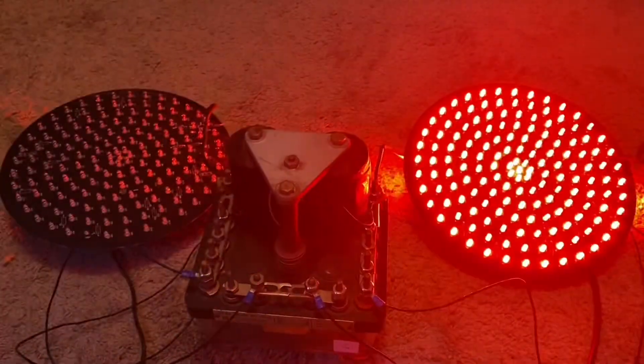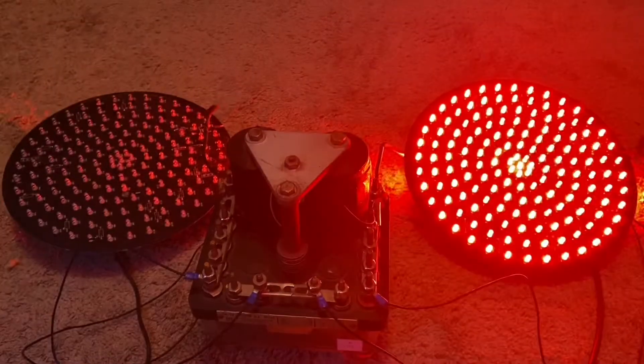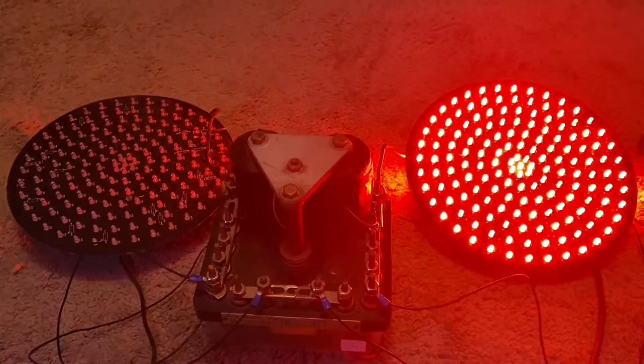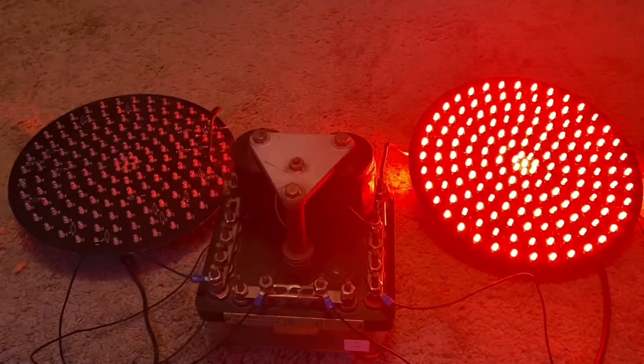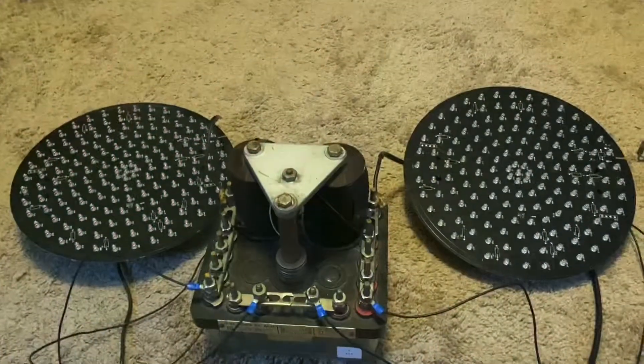For those of you who have a Union Switch and Signal FN16 flasher relay, I hope this helped, especially for those of you who don't know how to wire it up. I'll be doing one on a General Railway Signal KDC flasher relay sometime in the future. Thanks for watching.